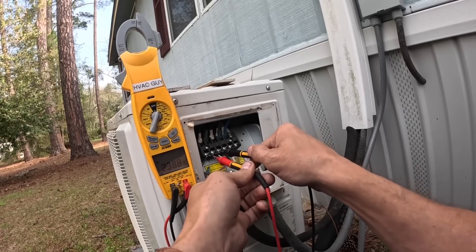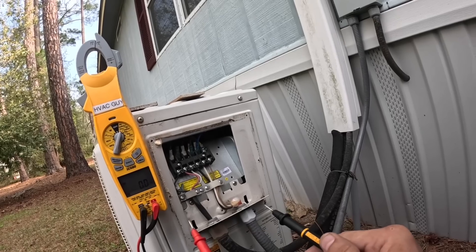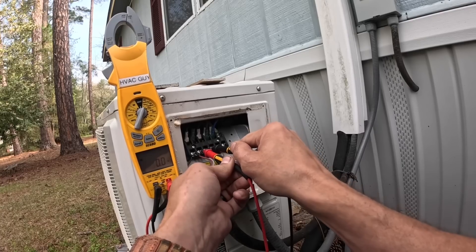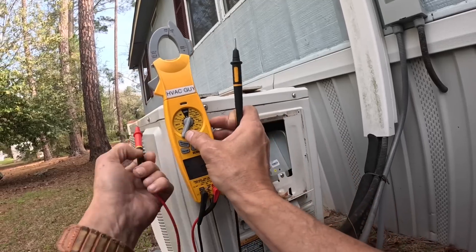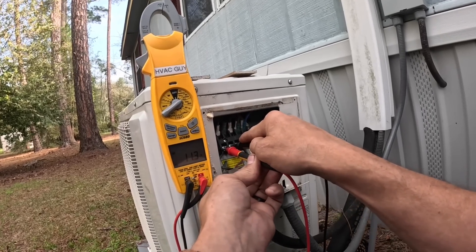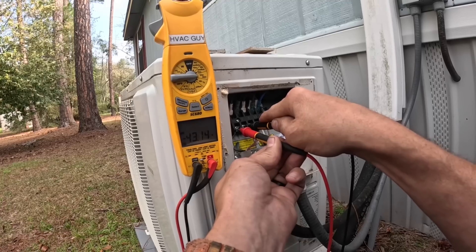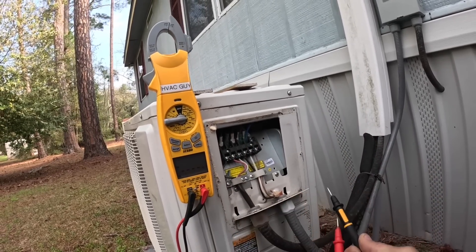I'm getting two-forty volts here. And it looks like we have a varying DC signal, so we should be communicating.